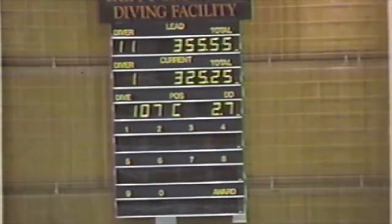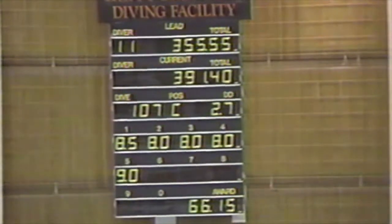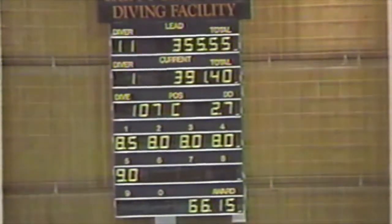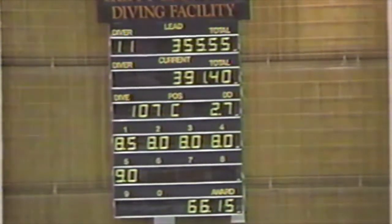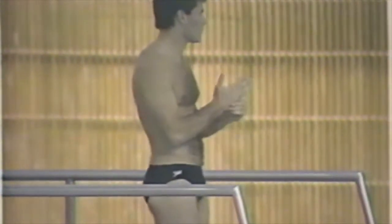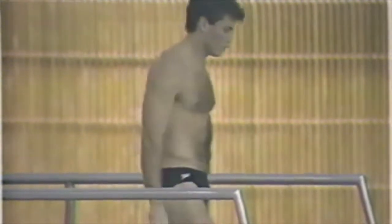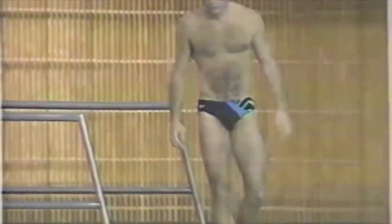A very nice dive by Kurt — that was a forward three-and-a-half somersault in tuck position. Very good scores; you see eights and eight-and-a-halves from him, with ten being perfect. And that's a very high DD dive. DD is the degree of difficulty. A 2.7 degree of difficulty is a very difficult dive, and he did it very well.